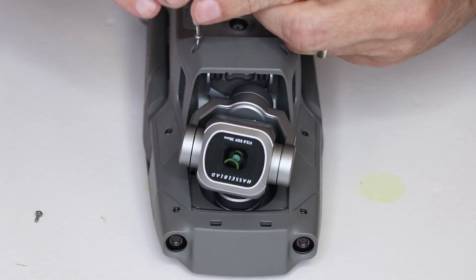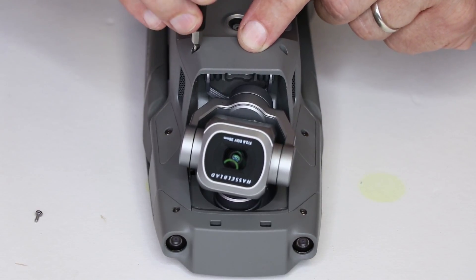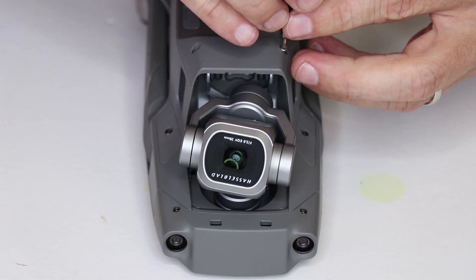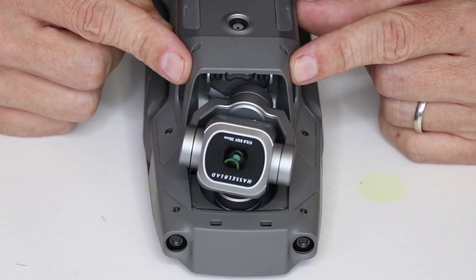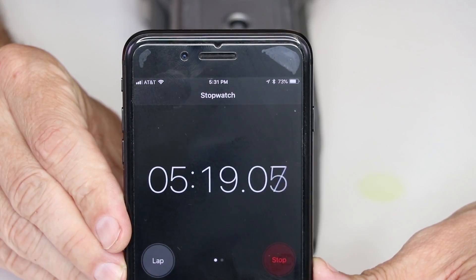I'll link all of the parts and tools for this swap in the description below. I'll also link where I was able to source this camera in the description below as well. With those two screws installed, we have completed the camera and gimbal swap on the Mavic 2, and it took us just over five minutes to complete the job.